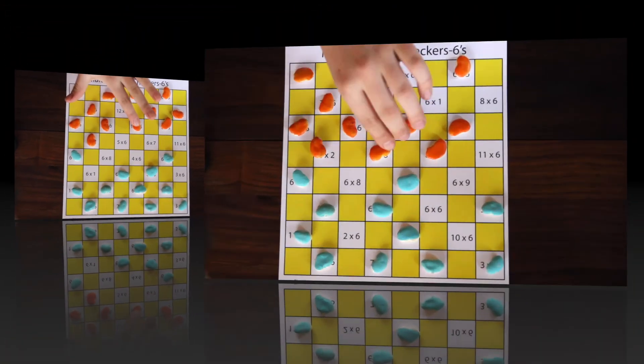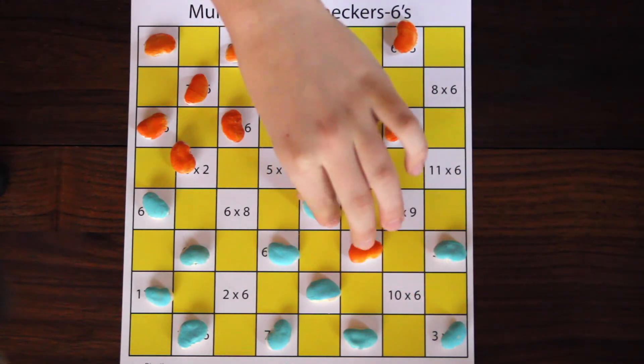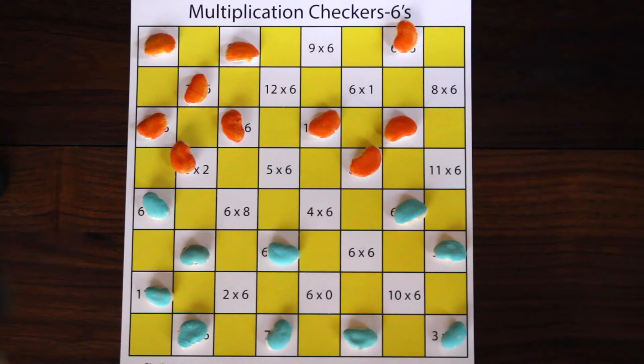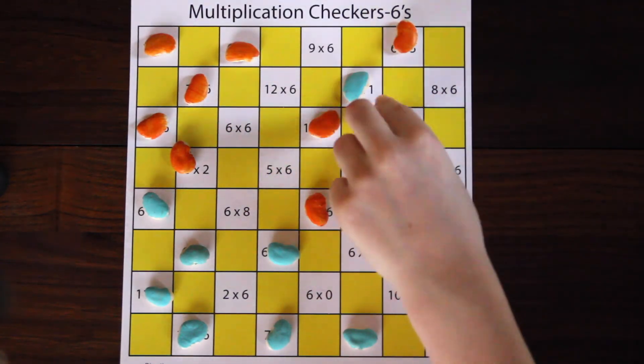If you hop over an opponent's game piece, remove it from the board, put it in a pile next to you, and solve the times table you landed on. If you solve it correctly, you get to keep the product, or the answer, as your points.